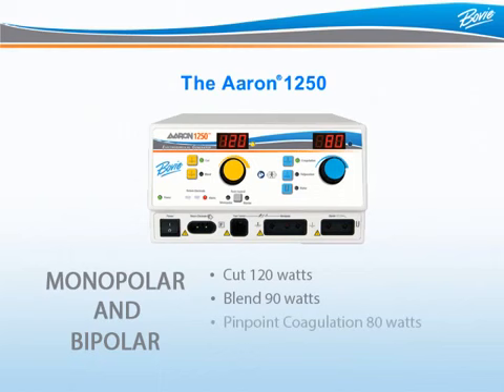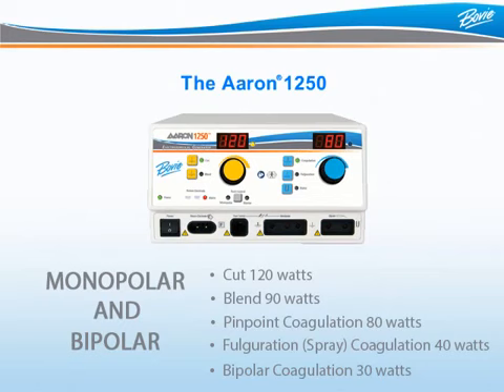It offers 120 watts of pure cut, 90 watts of blend, 80 watts of pinpoint coagulation, 40 watts of fulguration, and 30 watts of bipolar coagulation.